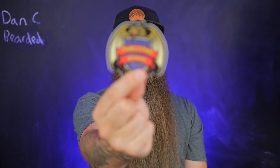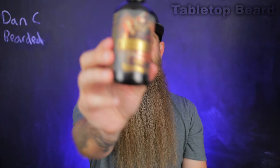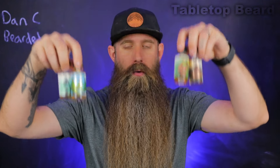We are back again and today we're going to take another look at Tabletop Beard and everything that they have new, including this good-looking new art and scent called Commander. Yes, that is a collaboration with myself. Very excited. We have four new scents to talk about that are all essential oils and a couple of other things. If you guys are excited, hit that like button. Thank you guys so much.